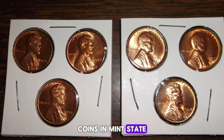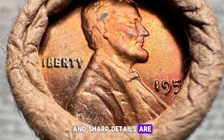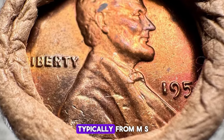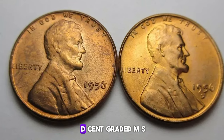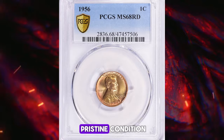Coins in mint state (MS), which are uncirculated and retain their original luster and sharp details, are particularly sought after. The higher the grade — typically from MS60 to MS70 — the more valuable the coin becomes. For instance, a 1956-D cent graded MS65 can fetch a premium due to its pristine condition.